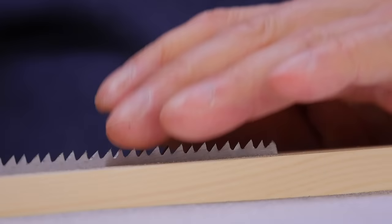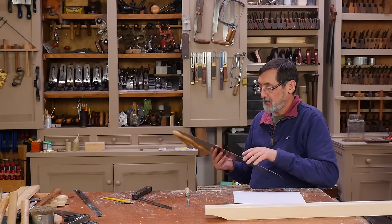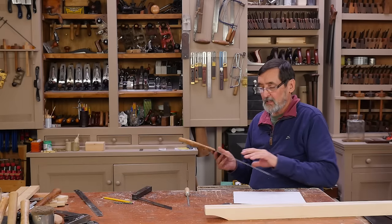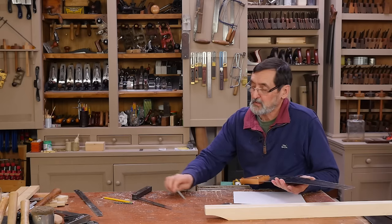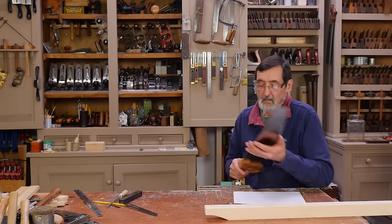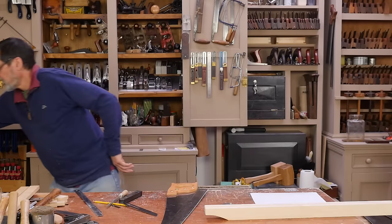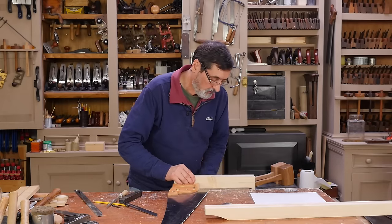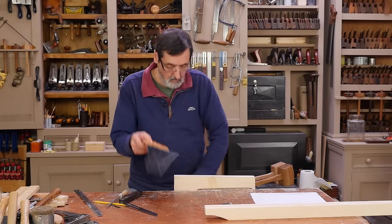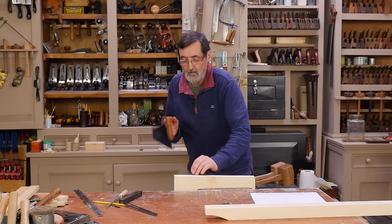And there's the last one — so now we have a crosscut saw sharpened and ready for action. This works great. This would be a saw I might use on bigger pieces of wood — two inches and thicker — though you can crosscut thinner wood too. It's definitely easier to crosscut with a crosscut saw.